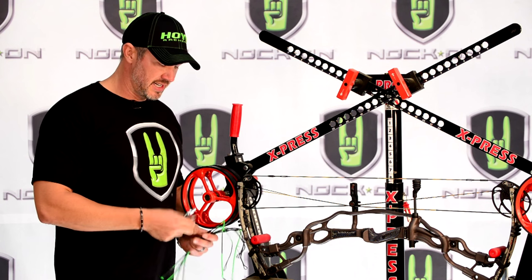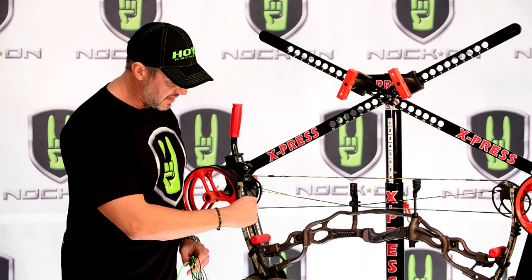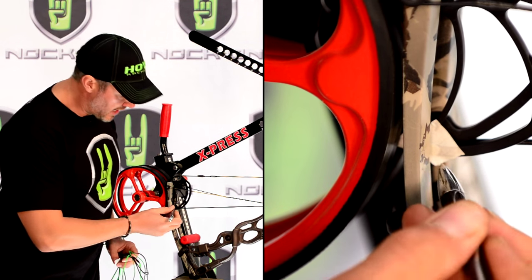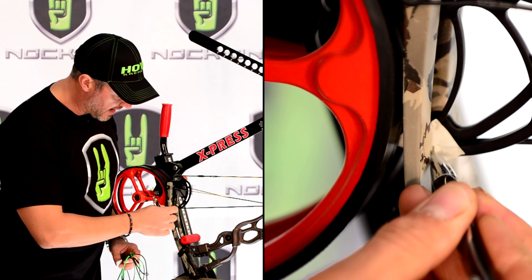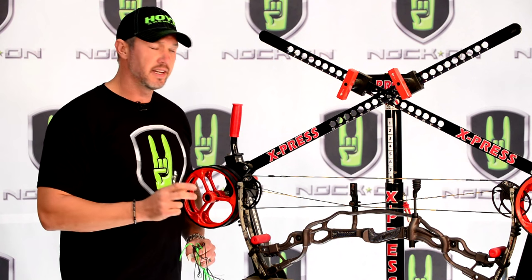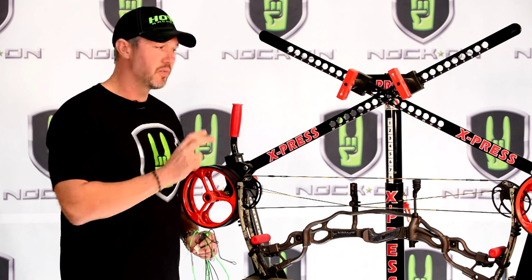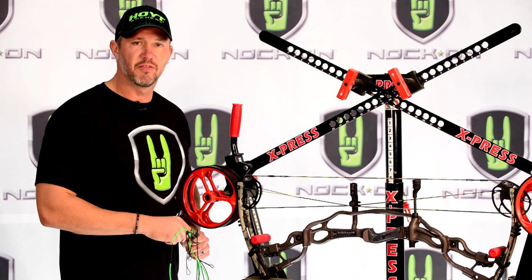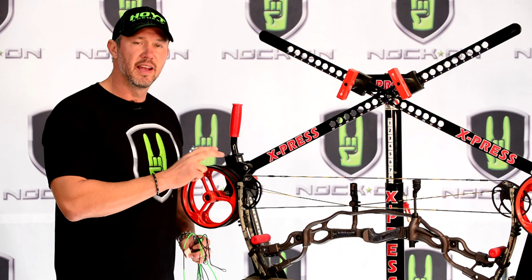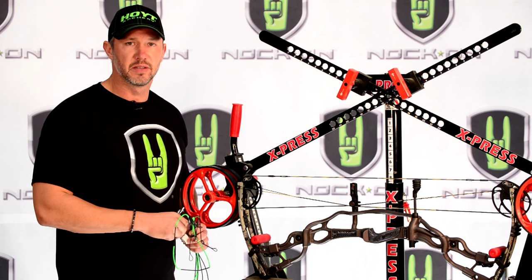The next thing that I do is take a small piece of masking tape and slide it behind the limb and stick it on the cam. Then I'll take a pen and mark that cam using the inside of the limb as a reference. If we do it on both sides, as we replace these, it's going to make sure that we get this bow right back to factory specs. It's important that these cams are in the same position, and it helps assure that your axle-to-axle length and your brace height are where they need to be.